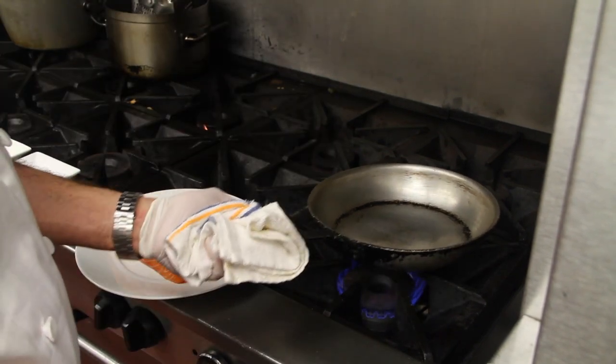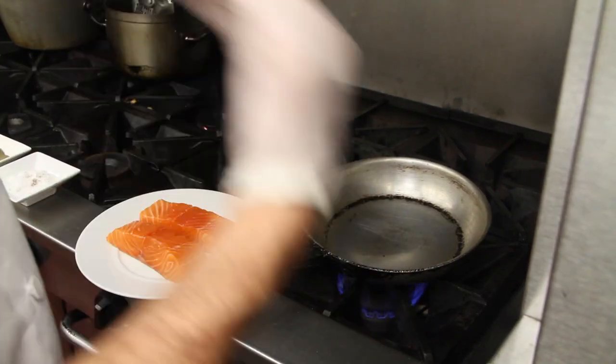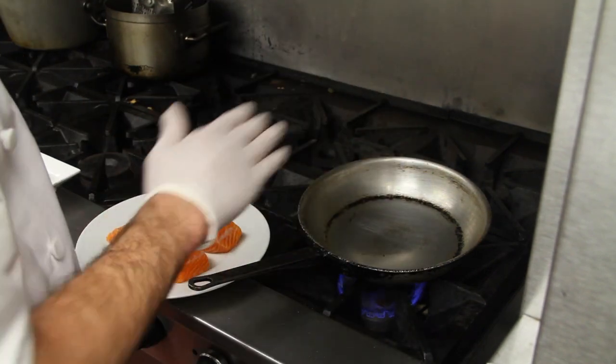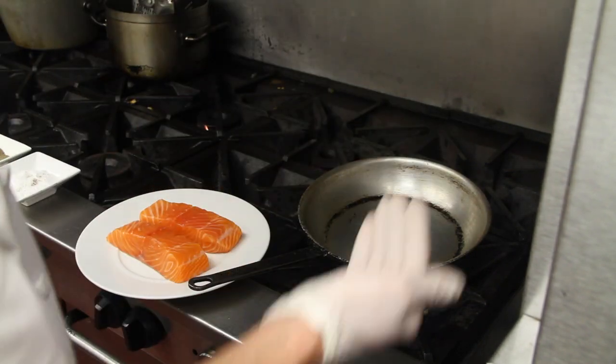So what we're going to do now is sauté our salmon. Sauté is French, meaning to jump — to jump from a low or cold temperature to a hot temperature very, very quickly.